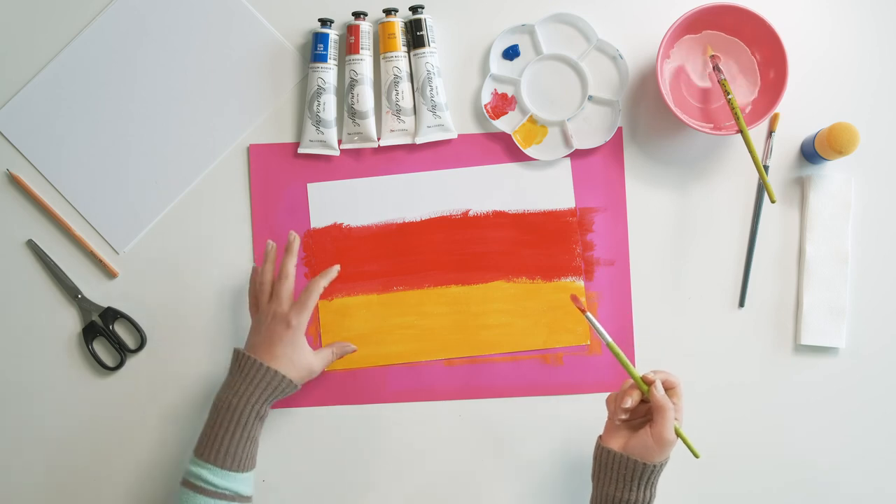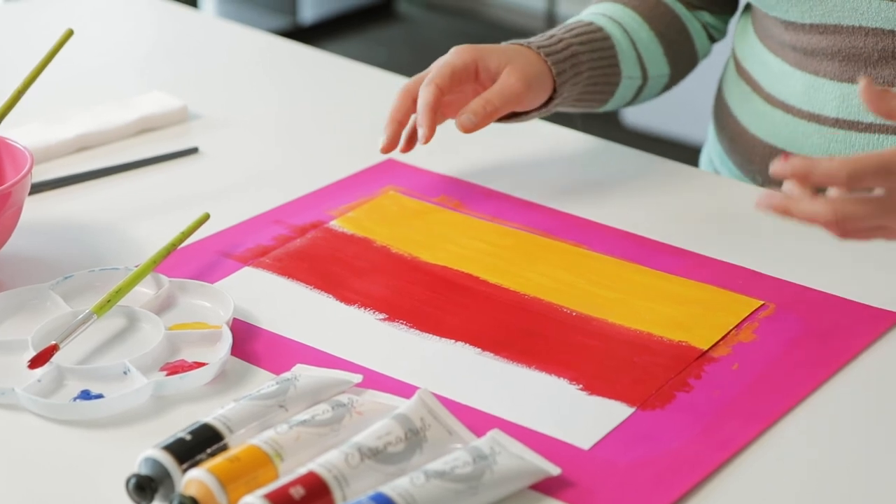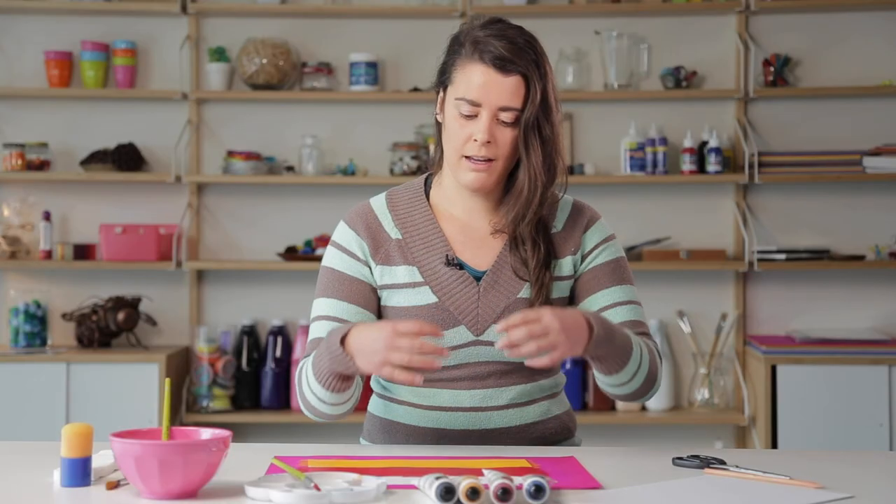So now we've got our two layers of each color, and just in the middle of these layers I'm going to blend the two together to create an orange. So instead of having a block of yellow and a block of red, we're going to try and blend those together so it's a bit of a nicer gradient.